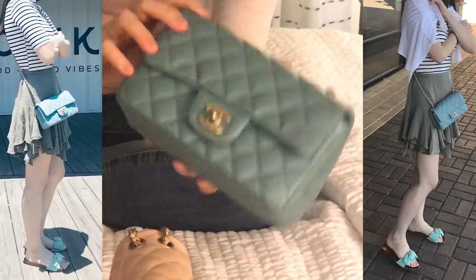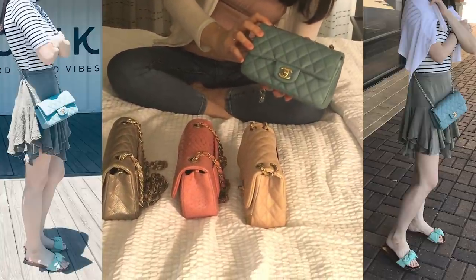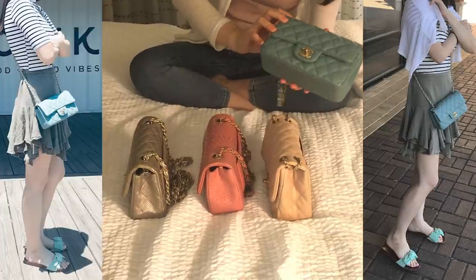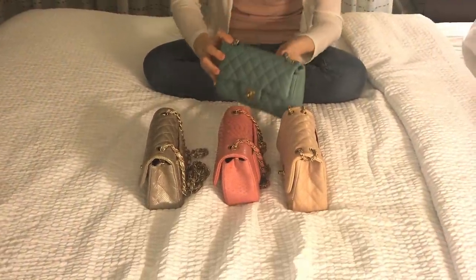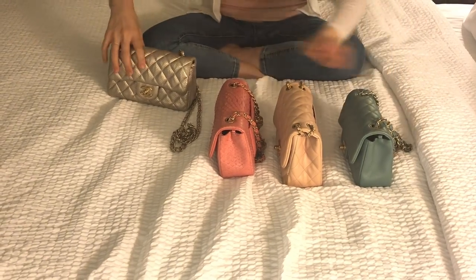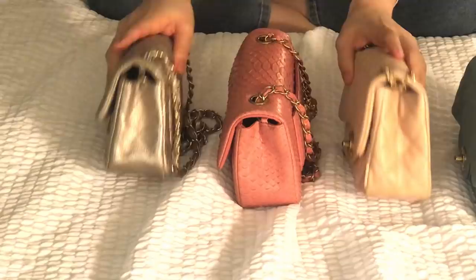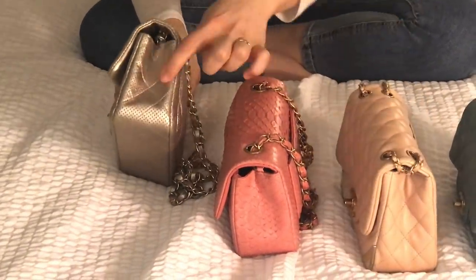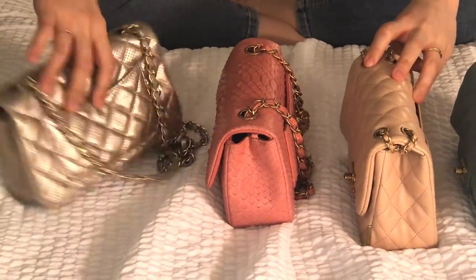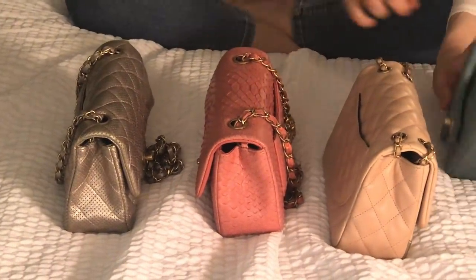I think this is a great summer bag — perfect with a white t-shirt and jeans. Comparing materials, the caviar is the most durable. The two lambskin bags show some wrinkles on the sides and the structure has loosened a bit after years of use. The python is more structured than lambskin, but caviar is the most structured of all.